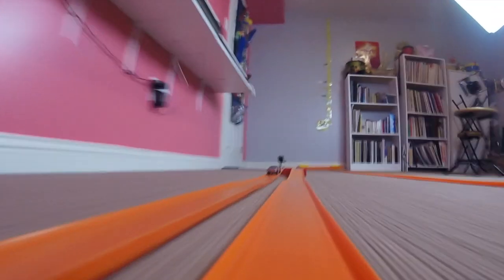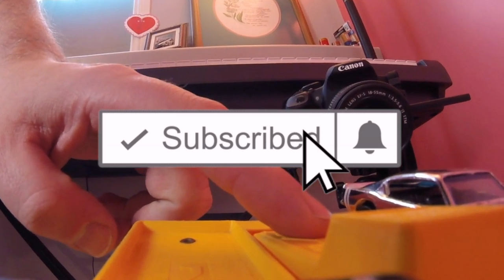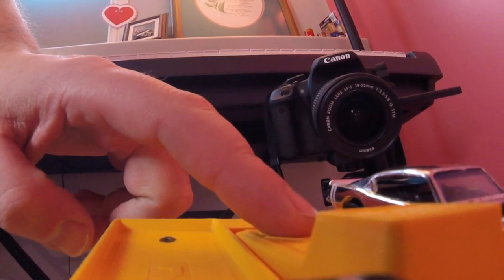Thanks for joining me on Red Line Race Day today, the mid-week short clip edition. Hope to see you again next week. Remember, Hot Wheels go faster, roll further. And if you like what you saw, go ahead and click like and subscribe — because here you're only going to find the fastest miniature metal cars you've ever seen. See you next race.